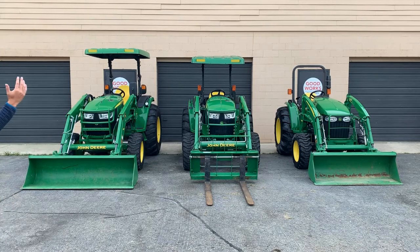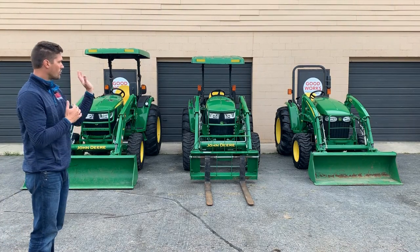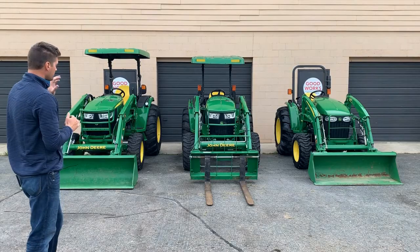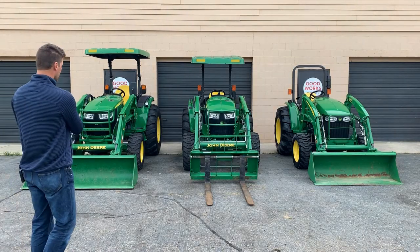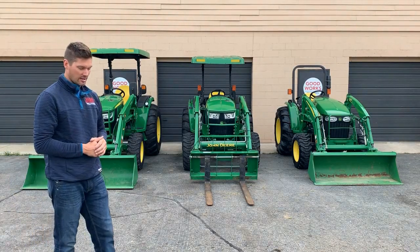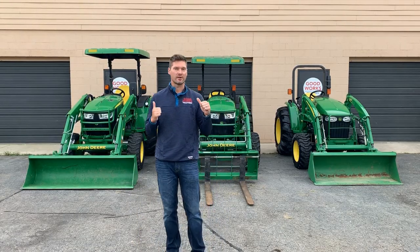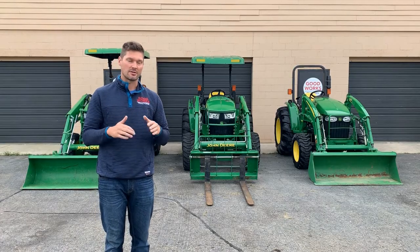So there's about a $12,000 price range between the entry-level model, the mid model, and the deluxe model. The only one of these three that you can put a factory cab on is the R Series — the 4R series — and that will give you air conditioning and heat. You can find a way to add an aftermarket cab to any of these tractors, but with aftermarket cabs you'll only get heat, not air conditioning.